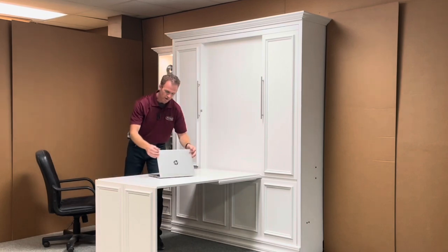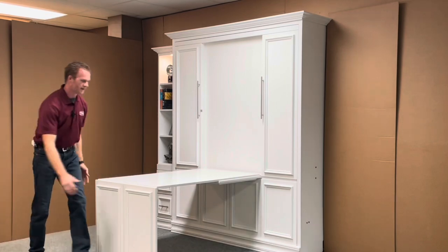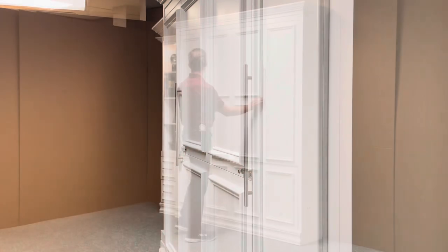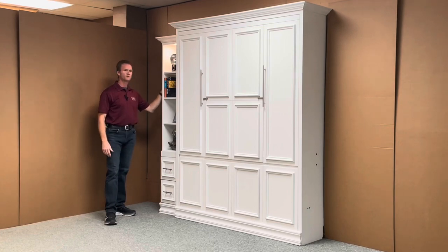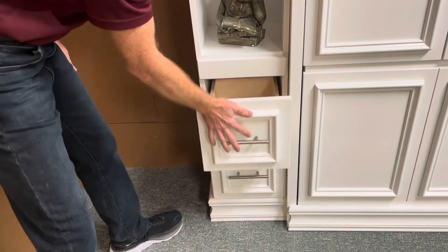And I'll show you how that works. Simply clear off your desk, pick up the desk, and it folds up into the face. You'll latch it into place on either side with these latches. And so now you have all the room that you need. We also added only one bookcase here — it's a 12-inch bookcase. We had a charging station down here, and soft close rails on the drawers.